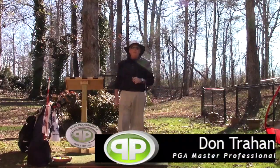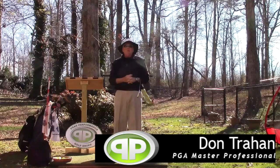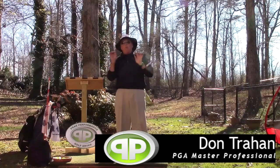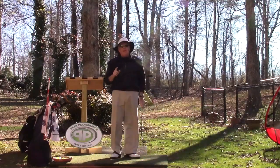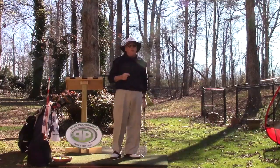Hello, Serge here from the Backyard Driving Range. Today I want to talk about the concept of what I call pure lift — pure lift especially in the backswing, and it actually applies in the forward swing too.